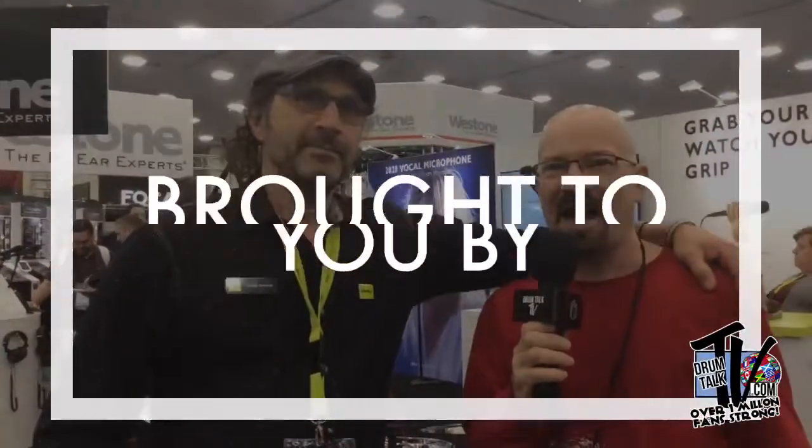Hey everybody, Dan Schindler here at the NAMM show in a whole different part of the show where it's actually quiet. I'm here with Mr. Antonini from DPA Microphones. I'm really excited about this because I've actually used DPA microphones before here at the NAMM show, and now we're gonna see some applications for you drummers. These are really specific microphones for recording.